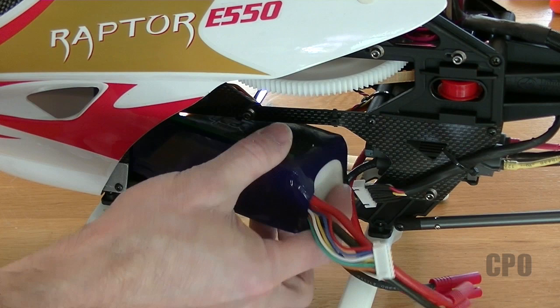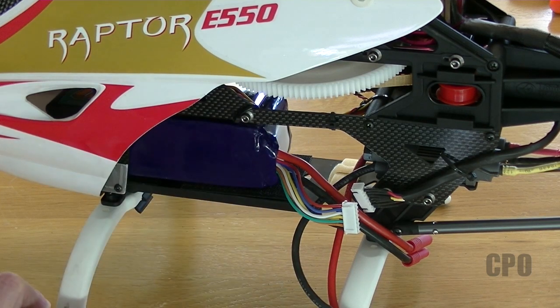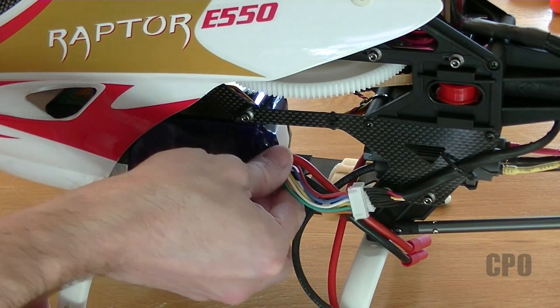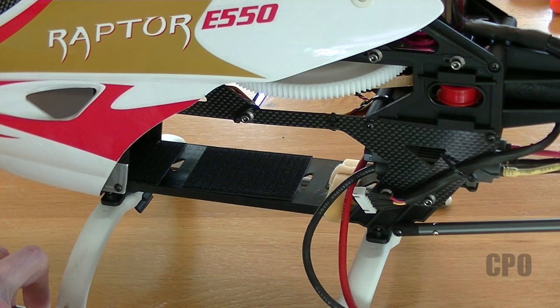Here's another look from the side so you can see how things are going. There really is a lot of room in there to make this happen — very convenient. Now that all the electronics are installed, the heli does balance best with the battery as far forward on the battery tray as I can get it.